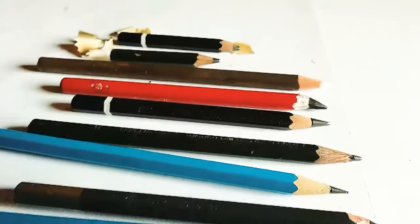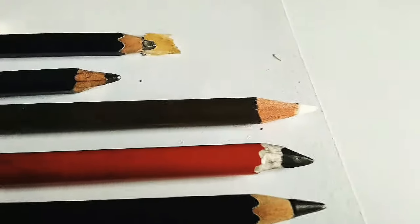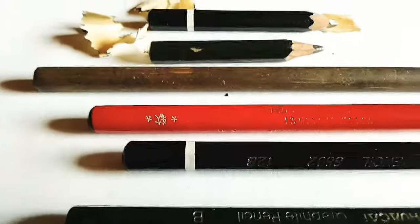Hello guys, welcome to my channel. For today I'm going to begin a speed sketch tutorial on a superstar you all know, and I'm also going to be talking about what kind of pens will be best for your work.